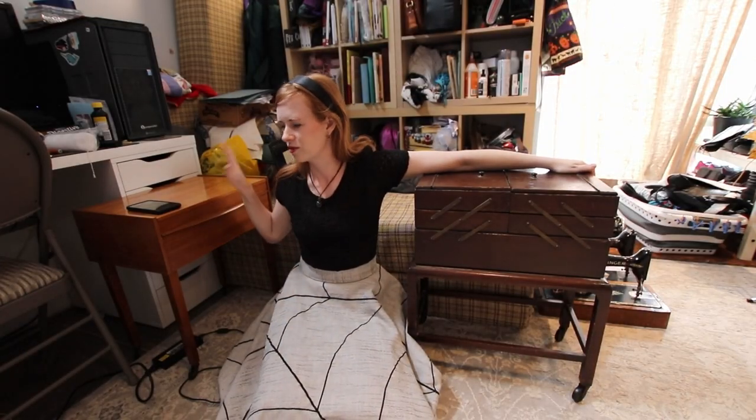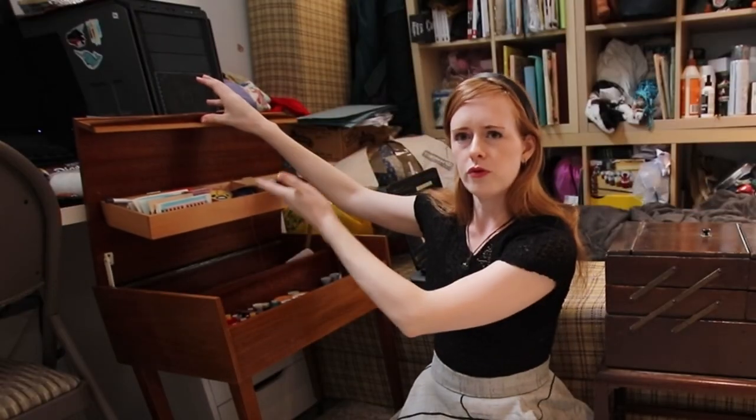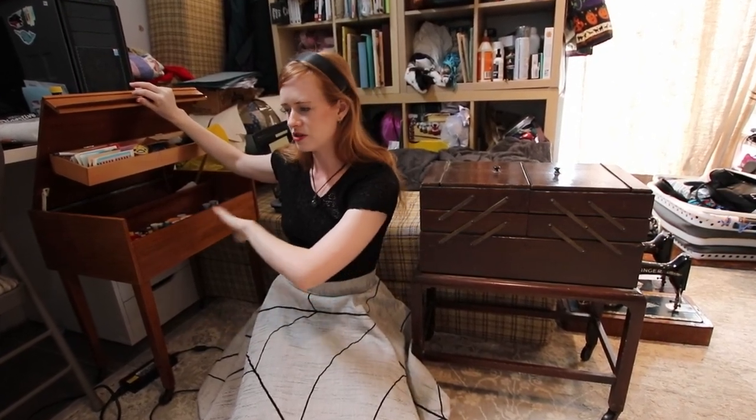A couple years ago, I actually brought this sewing box here, which, if I move my phone off it, opens up to reveal all of my sewing supplies. It has to be one of the best purchases — I think this cost me £30, and it was full of sewing stuff as well.